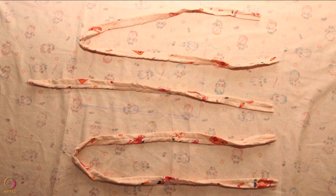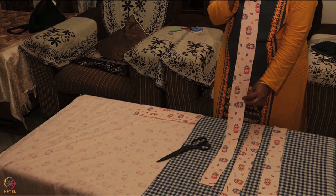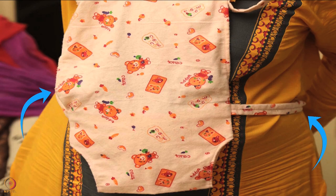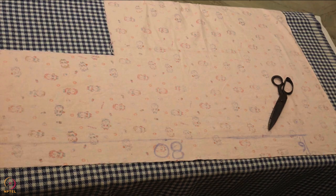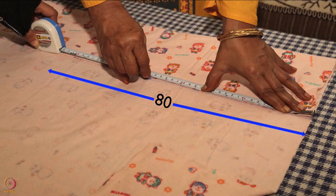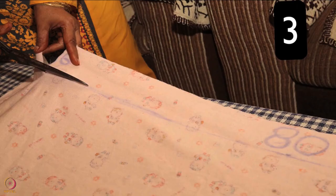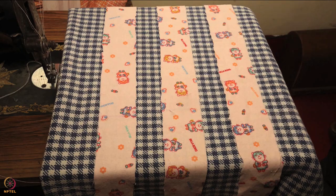The next step is to cut the cloth for making belts. A kangaroo bag has three belts — one belt goes around the neck of the mother, and the other two are tied to each other at the waist. We will use the remaining flannel cloth to cut these belts. Measure and mark 80 cm for the length of a belt and 6 cm for its breadth. Cut three such belts and keep them aside.